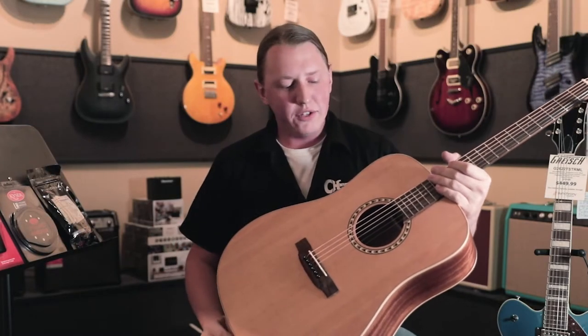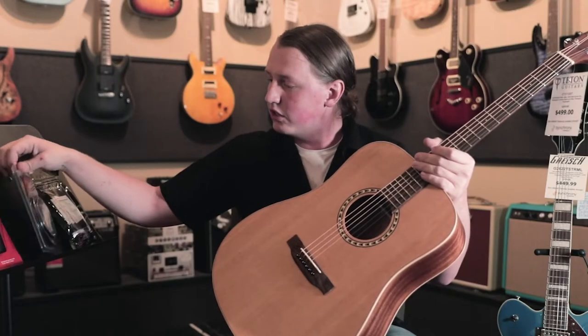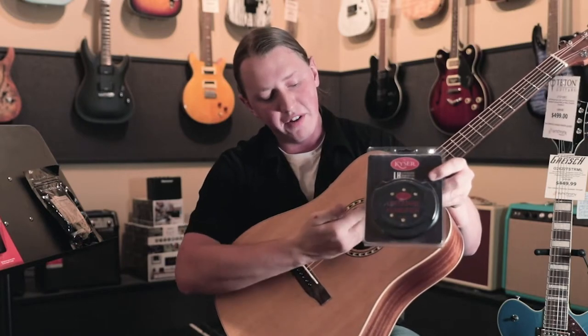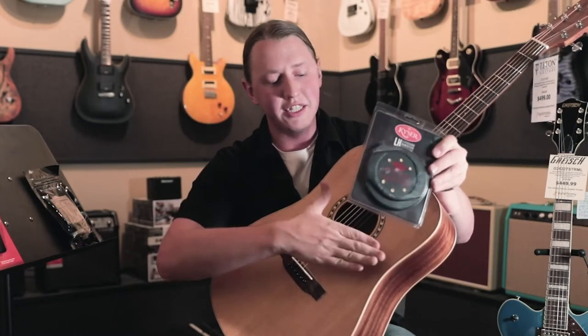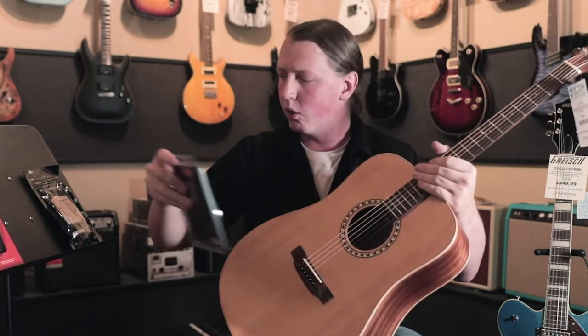If you don't have a case for the instrument, or if you have it sitting out on a stand or something, we do have this type as well. Same kind of concept — there's just a sponge in here that faces down into the body of the instrument, but it also seals off the sound hole, kind of corks it, and keeps all the moisture contained. That's great if it's on a stand or maybe you have the guitar hanging on a wall.